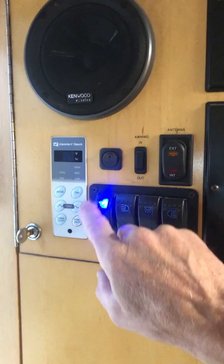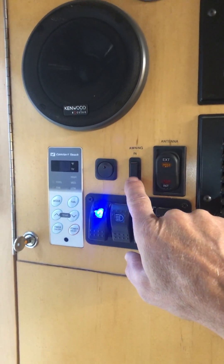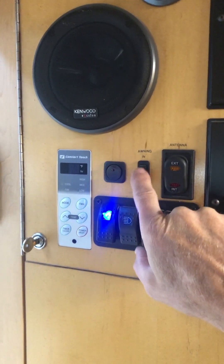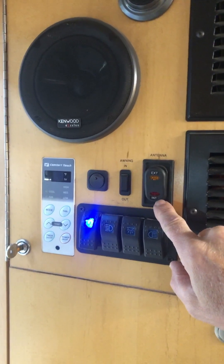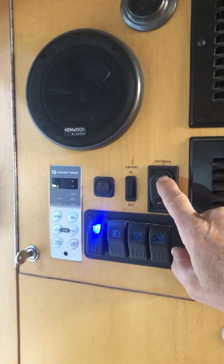This is an old AC control panel that I don't use anymore. And this is for the awning — push down, it goes out; push up, it goes in. It's a toggle, center off. And then this switches between our omnidirectional antenna and our dual Yagi antenna.